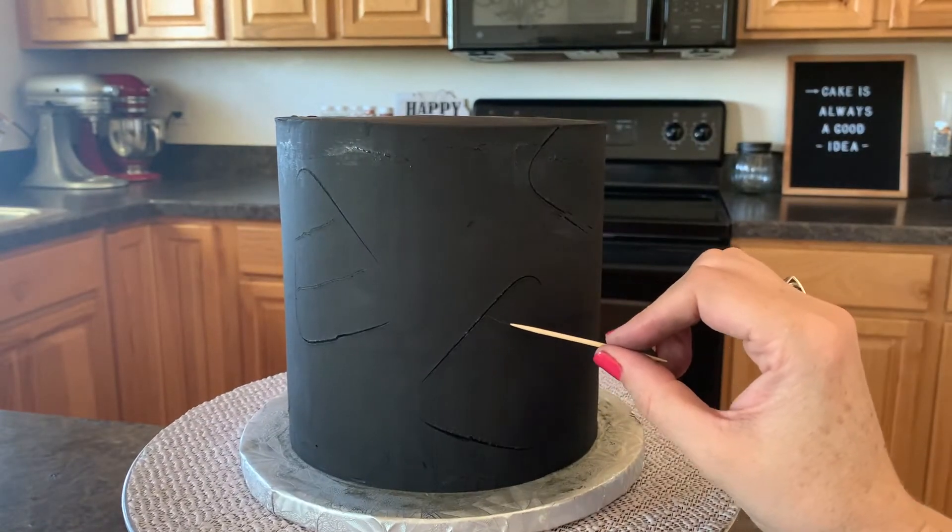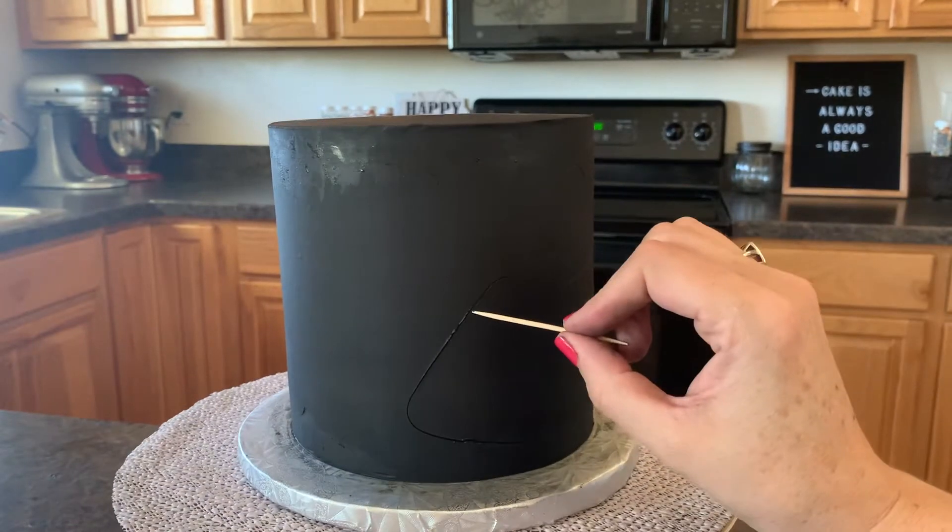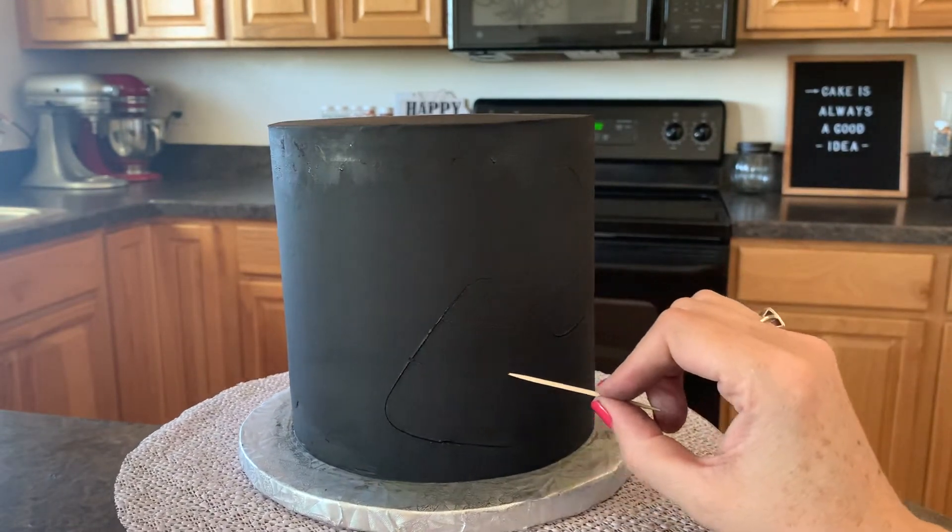I'm going to use my toothpick and just make a little line — I'm just eyeballing it — I'm just gonna make two little lines so that we can separate the candy corn colors. Make sure that you do the candy corn colors in the right order, because sometimes I've done it before and mixed up the yellow and the orange.